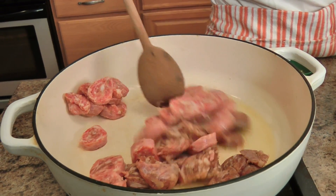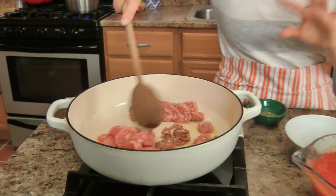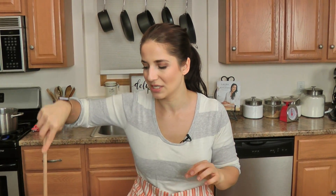This is beef sausage and pork sausage, but any sausage that you like will do. A quick tip for slicing sausage: pop it in the freezer for like 15 minutes — you can see it makes it a lot easier to slice.